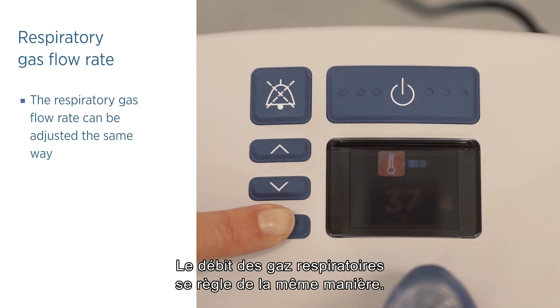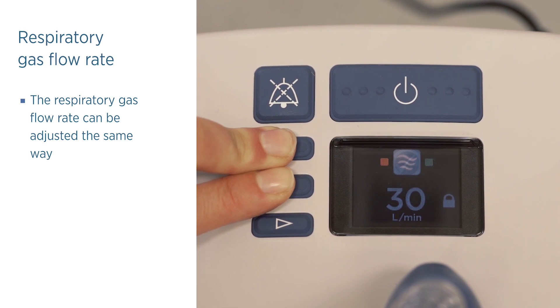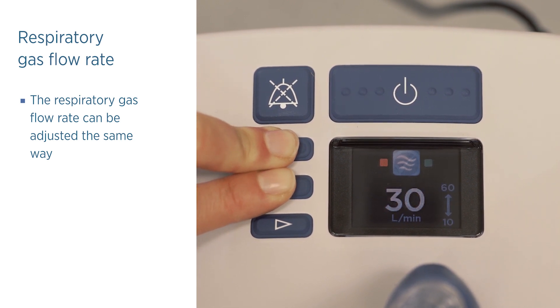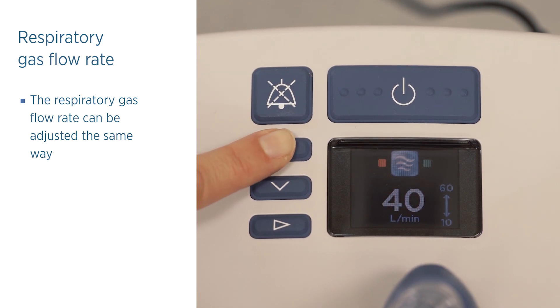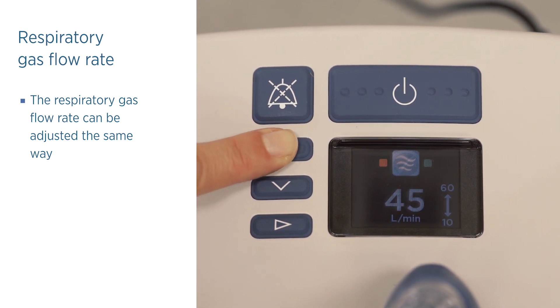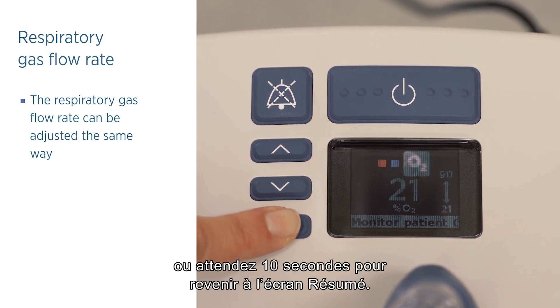The respiratory gas flow rate can be adjusted the same way. Press and release the mode button again or wait 10 seconds to return to the summary screen.